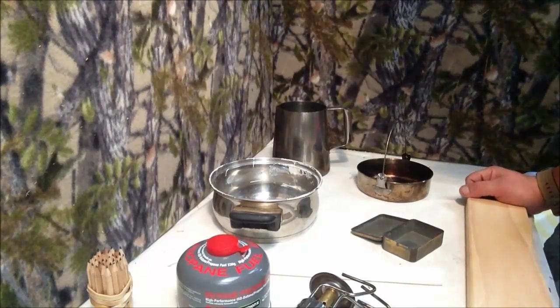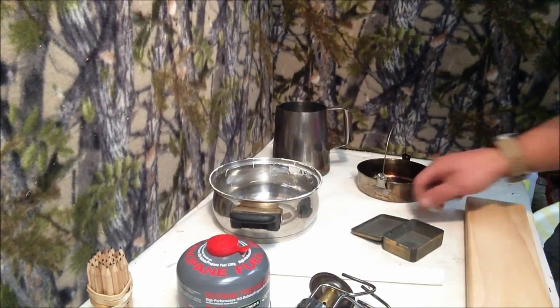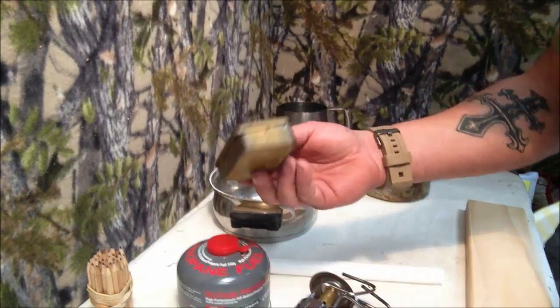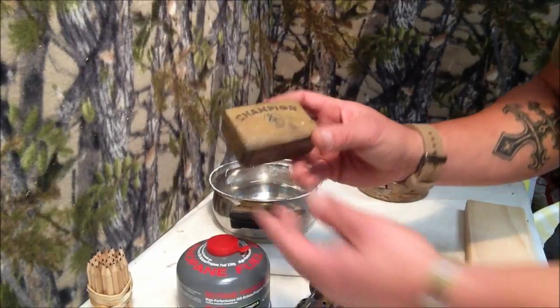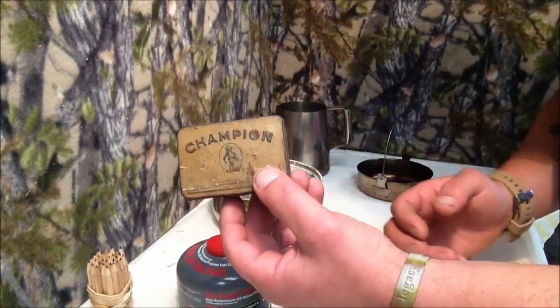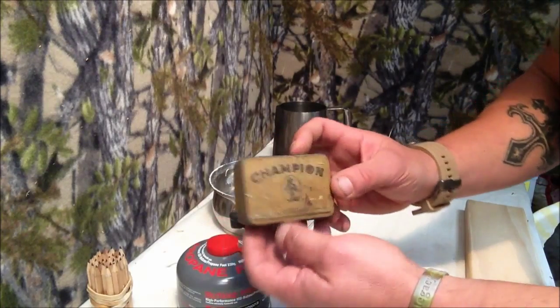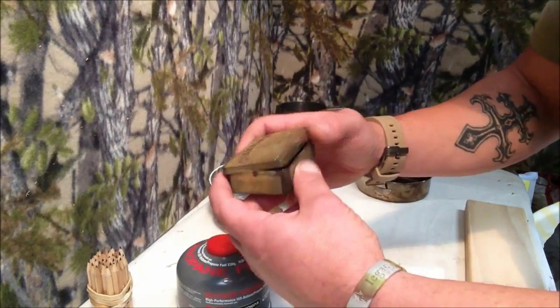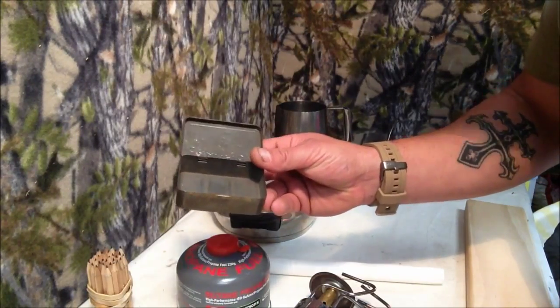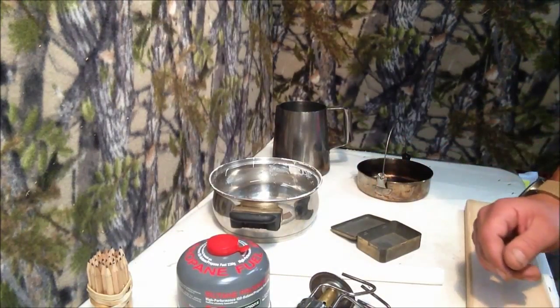I'm going to show you quickly how to make a candle that you can put into an Altoids tin or any type of tin. I've got this Champion tin, it's pretty old actually. I'm going to make a candle out of this, maybe a four-wick candle.